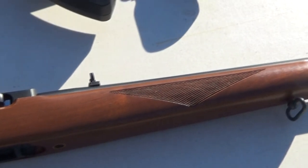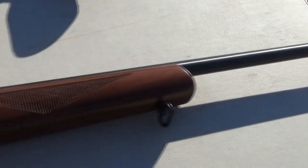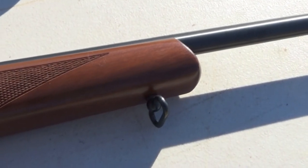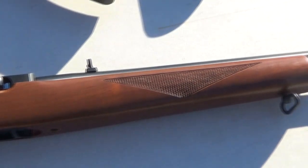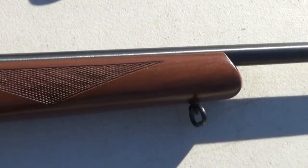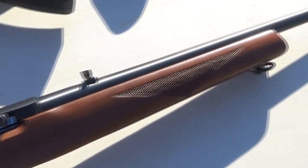Ruger introduced the 10-22 in 1964 and just a couple years later they introduced the Sporter. It had a very nice walnut stock, checkered — very nice checkering at that — and sling swivel studs, front and back. It was called the Sporter, but beginning in 1980 they changed the name to the Deluxe Sporter. Today it's just back to its original name as the Sporter, and this version is still available today. It does not have the barrel band. This is in excellent condition for the age of this rifle — just gorgeous, actually.